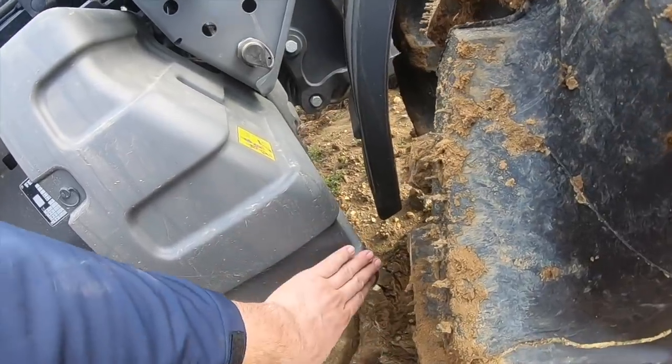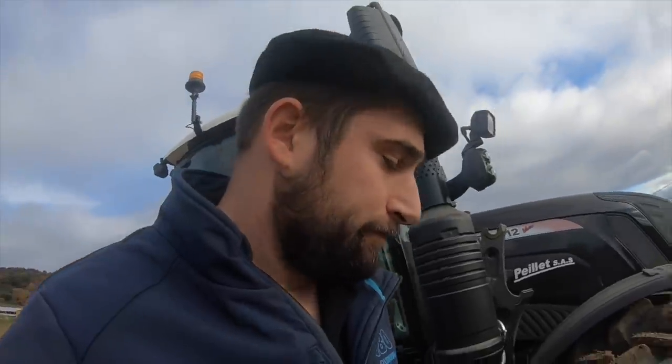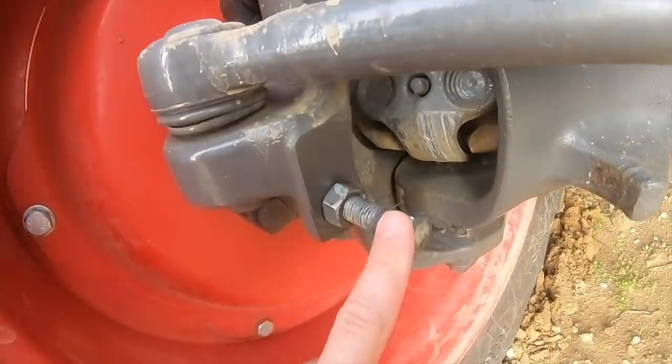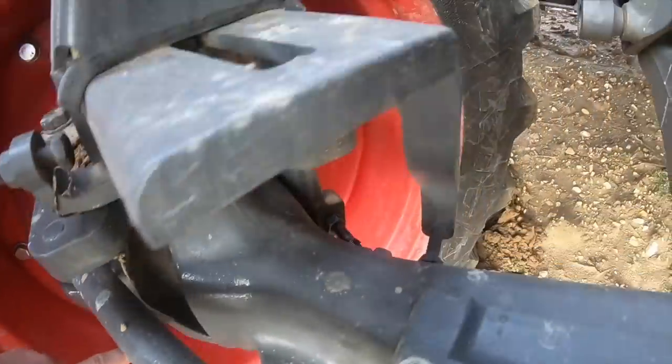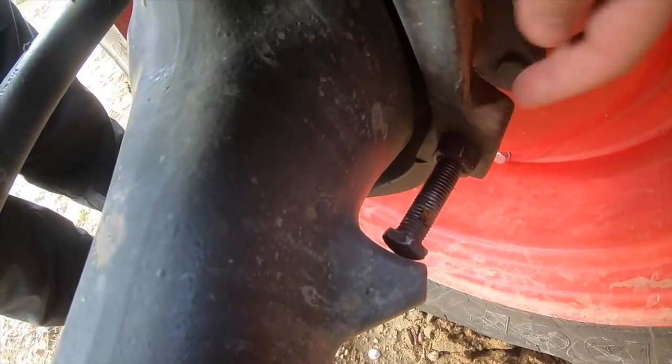D'un côté c'est la batterie, de l'autre côté c'est le réservoir. Comment règle-t-on les butées ? C'est tout simple : on a un boulon et un contre-écrou, à l'extérieur et à l'intérieur du pont, ce sont eux qui vont définir l'angle de braquage. On peut voir que la butée intérieure droite touche en même temps que l'extérieur gauche, et quand on braque dans l'autre sens, c'est l'inverse.